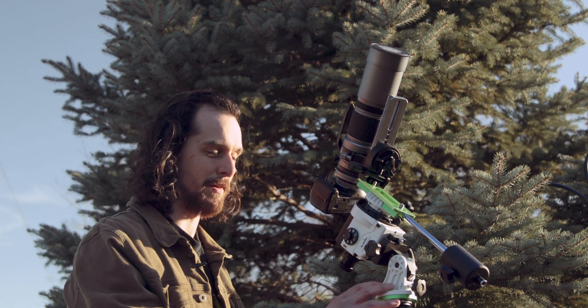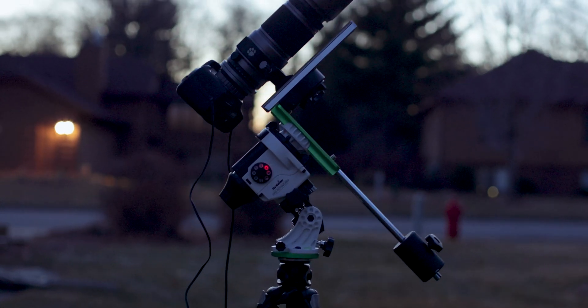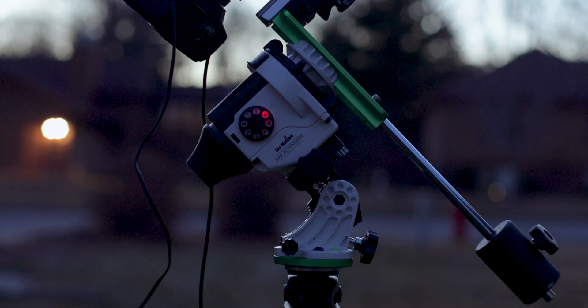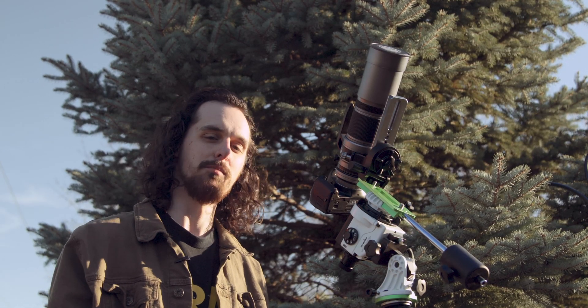Alright everyone, that concludes my first impressions review of the Skywatcher Star Adventurer Pro. If you have any questions, comments, or concerns, feel free to leave them in the comment section below — and until then, keep looking up.